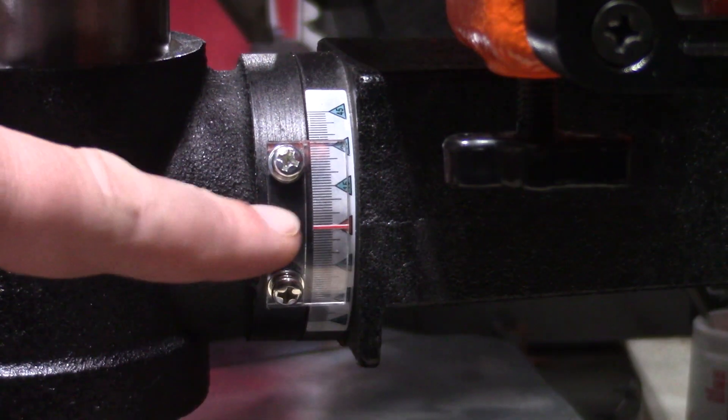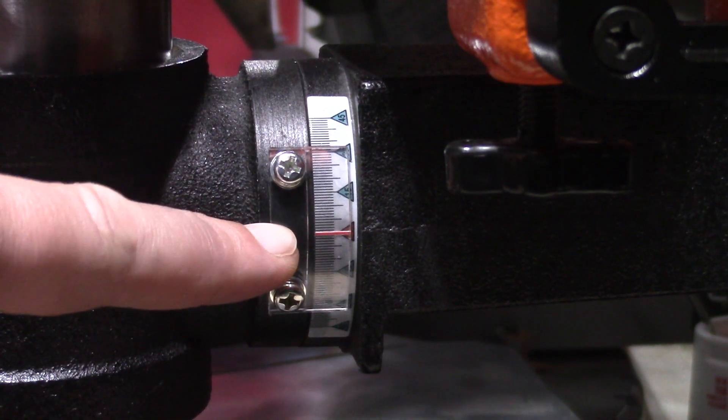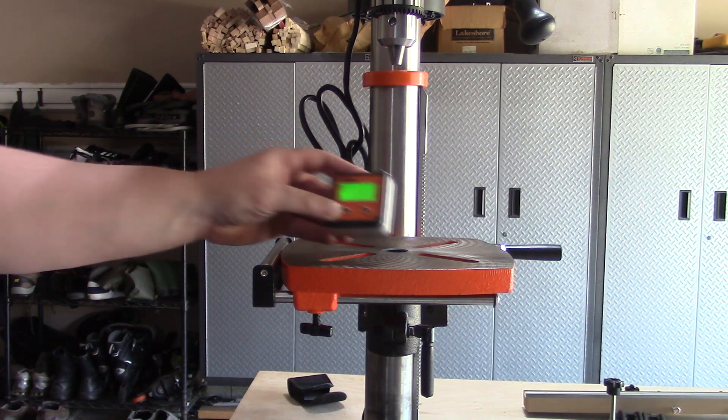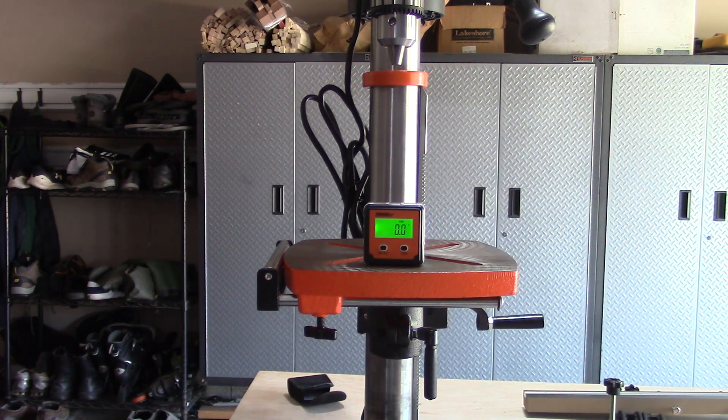There is a zero gauge that allows you to return the table to a flat surface. But to ensure that it is in fact flat, I use my digital angle finder to confirm and make adjustments as needed.